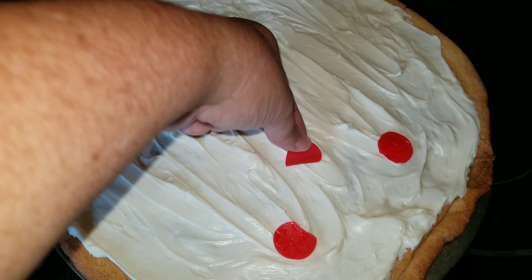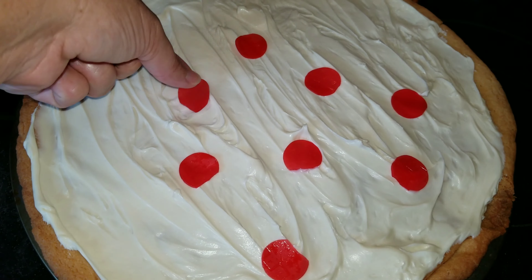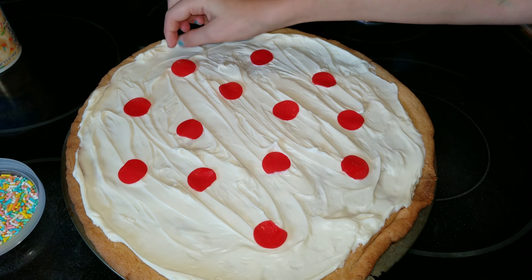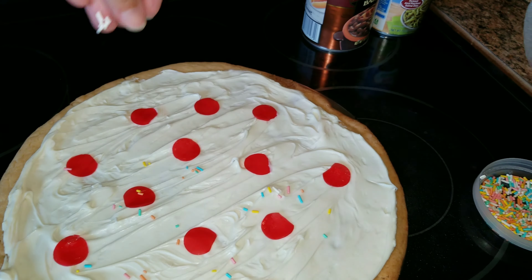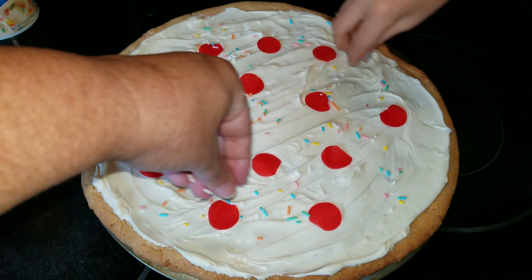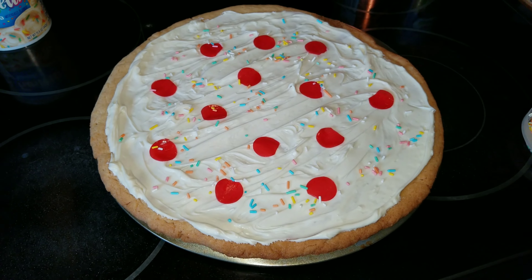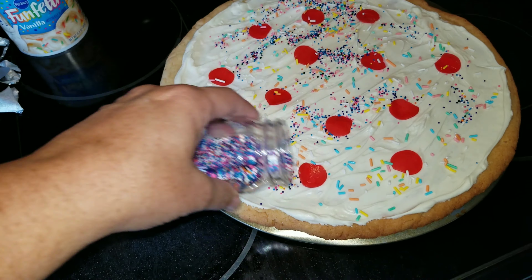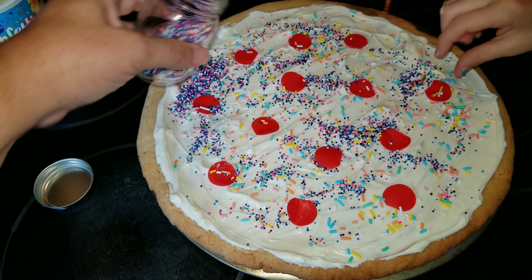Go ahead and set it out and make sure it cools completely before putting the frosting on, because the frosting will just melt if you don't. Then you're just going to add a bunch of frosting onto it. I have this little cutter — it's actually a piping tip — and I went ahead and used that to cut circles to make it look like pepperoni. And that is a fruit roll-up, or a foot-long roll-up.